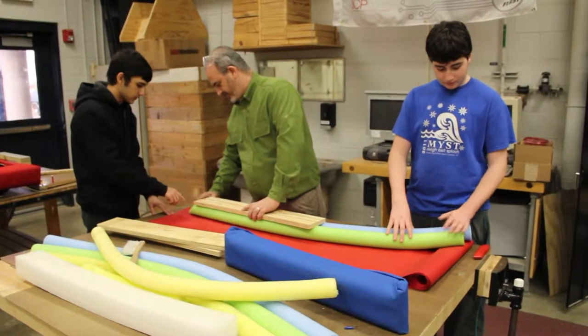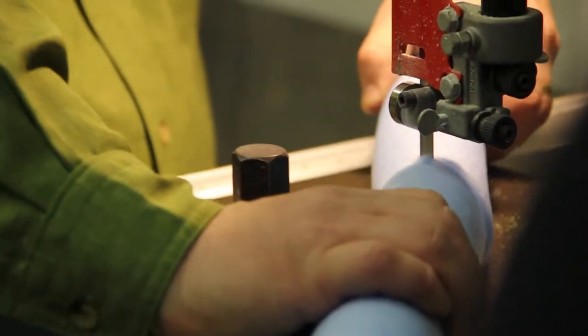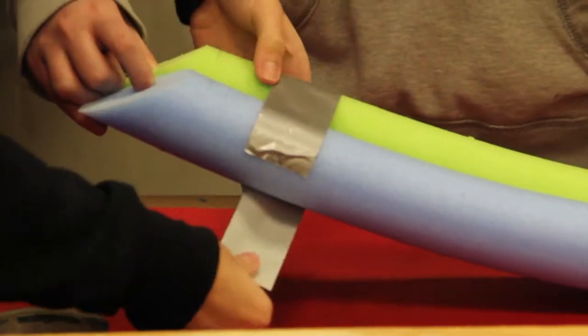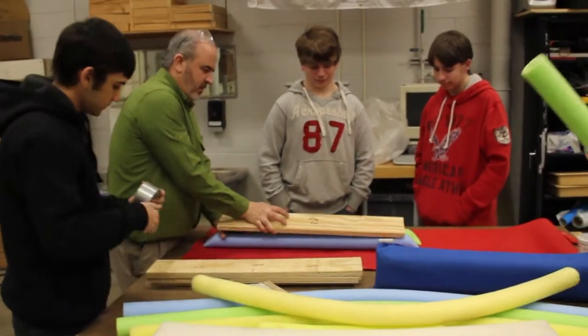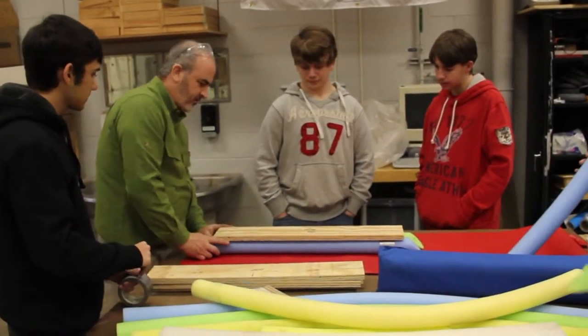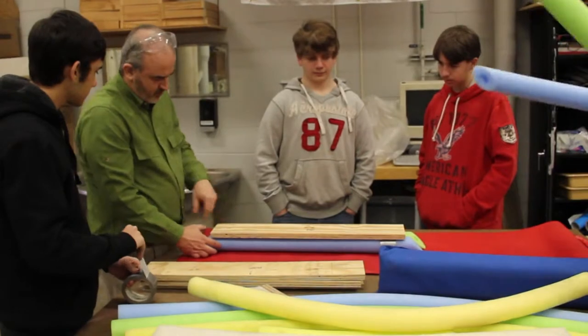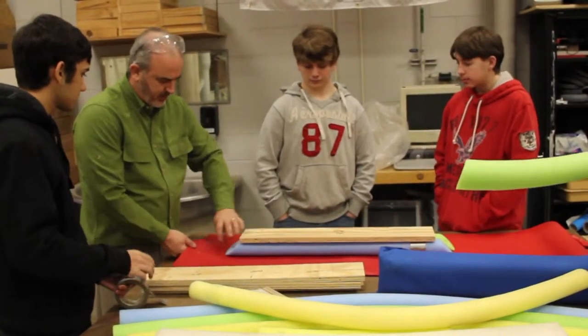The bumpers are made of rubber pool noodles, measured and cut to the dimensions of the robot. They are then taped together and stapled down. We're going to wrap them all around, and then look at how we fold them.